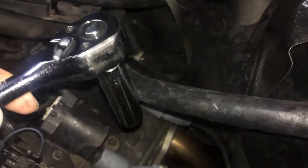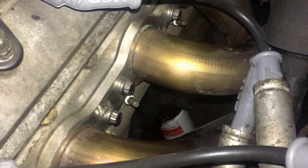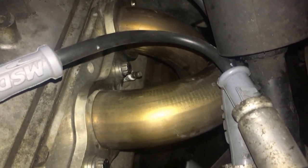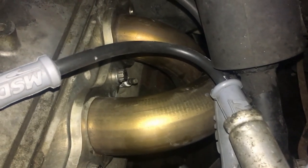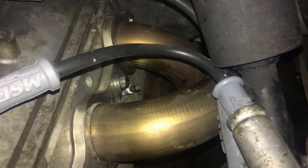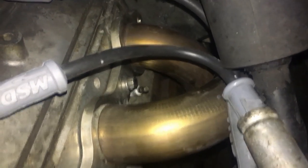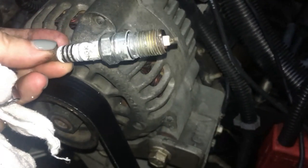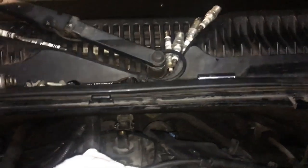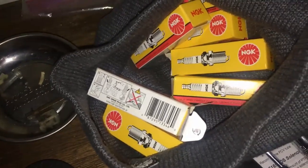I have to use a deep socket to get the actual spark plugs out of the head. My theory is to do the most irritating ones first, and that would be that one right there — it's the farthest one back and the most clustered with the headers. Here I go. Success — I got the first one out. Four and four — I got them all removed. Now I have to put the new ones back in.